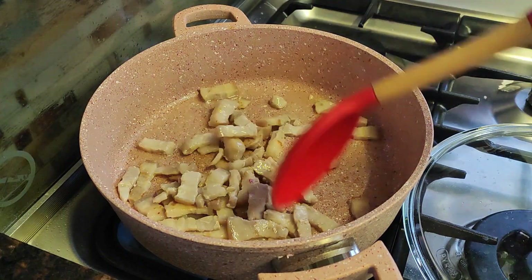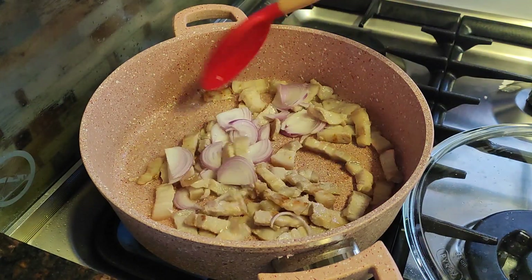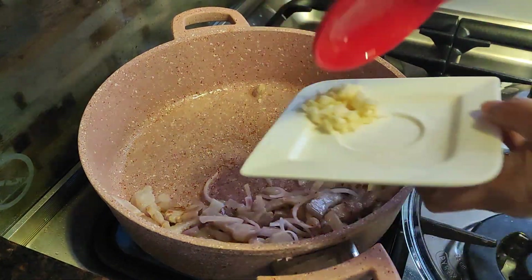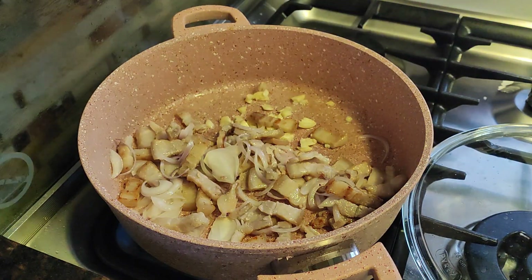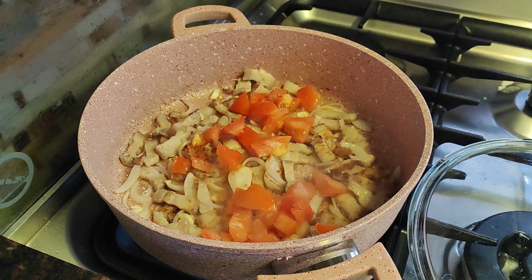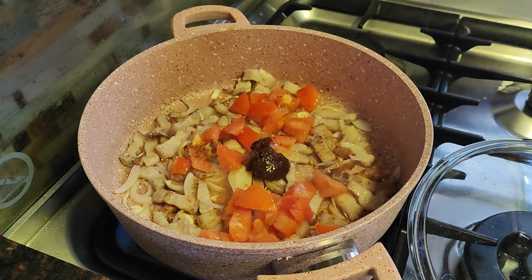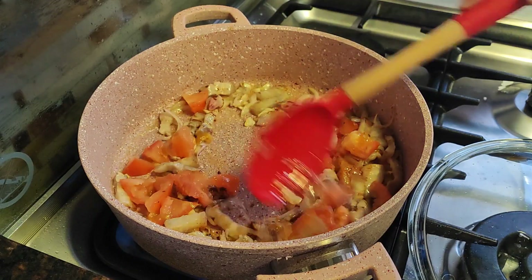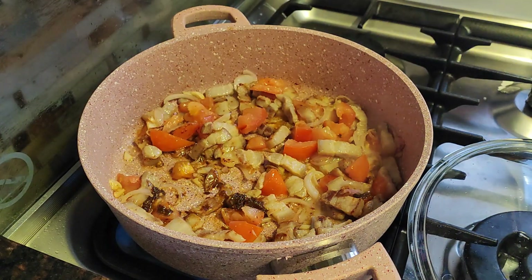The pork is turning golden brown. We can now add the onion, and then the garlic. Then we add our tomato, along with our shrimp paste — about one tablespoon of shrimp paste. Then a pump of fish sauce.